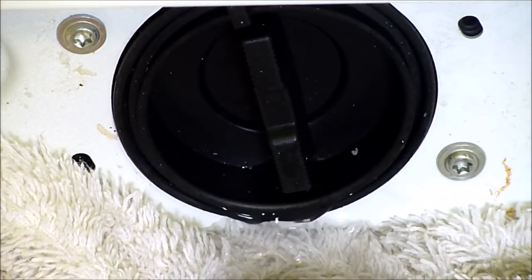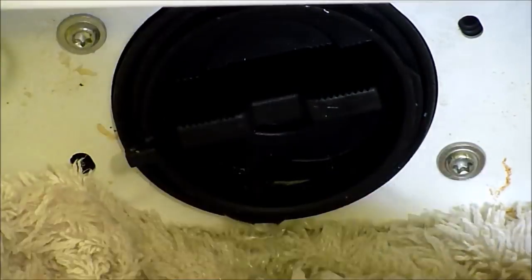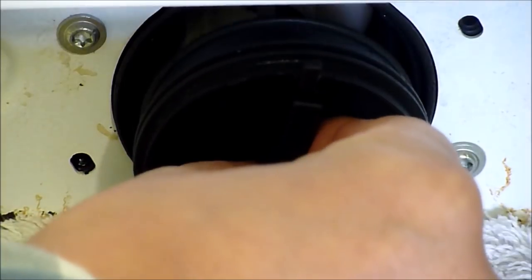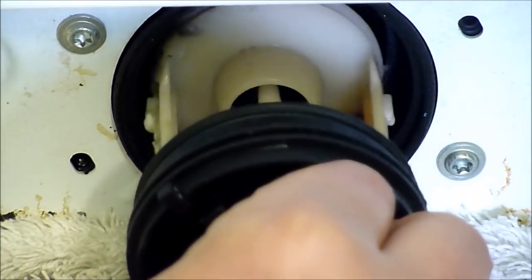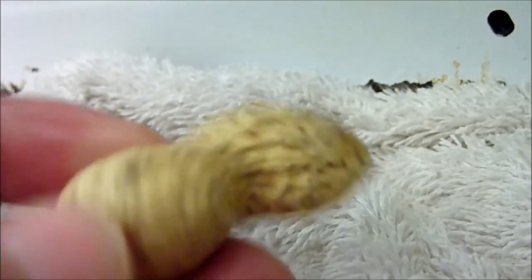I'm just going to take a towel and put that underneath there. I'm going to close it and open it again and continue to drain the filter. Once the water has drained, remove the filter. I'm going to feel around in there to see if there's anything else that's got blocked or stuck in there.